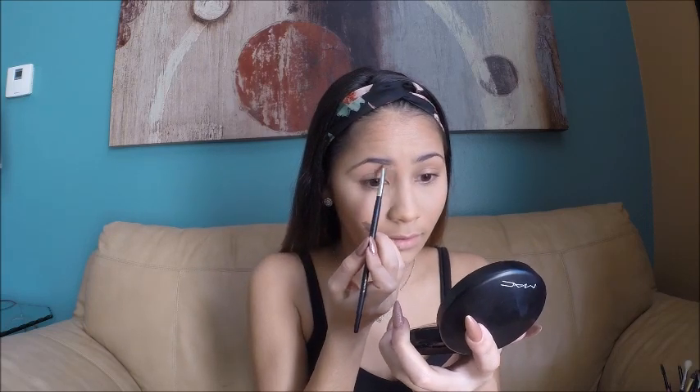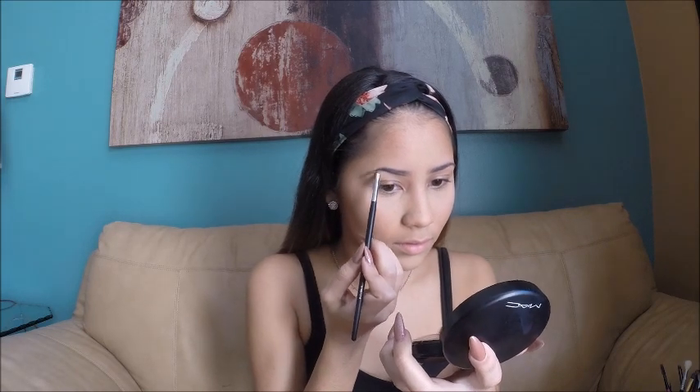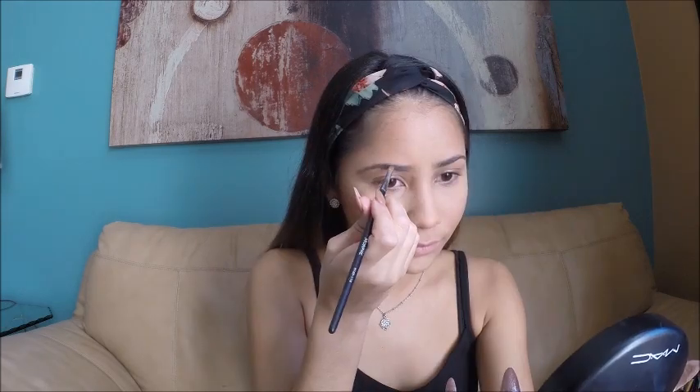To fill in my eyebrows I start by outlining the bottom of my brow, then go in and fill in the sparse areas. I like to fill in my arch because I don't really have one, so I emphasize that. You want to make sure the tail of your eyebrow is darker than where your eyebrow starts.